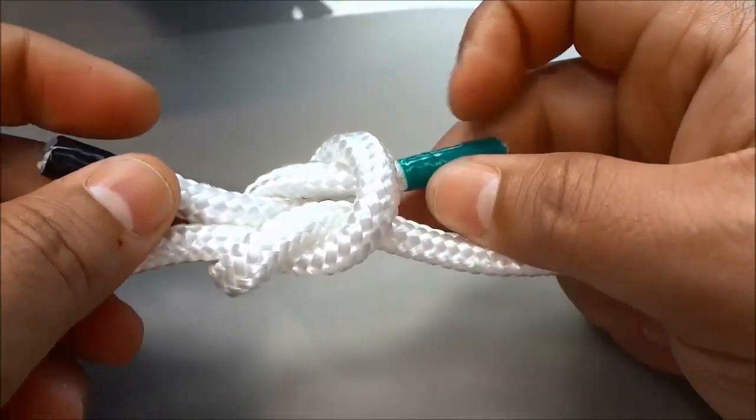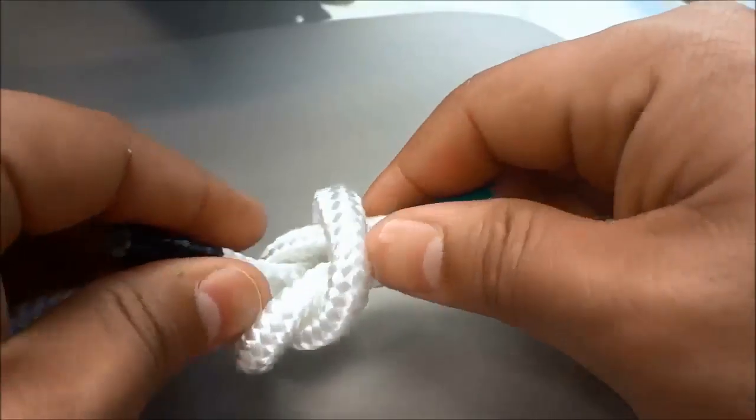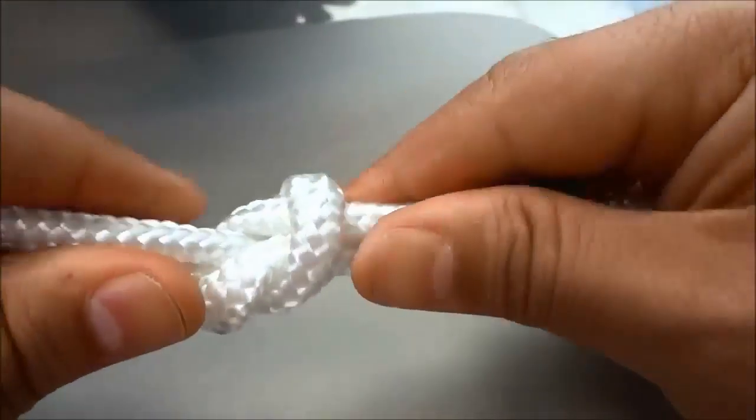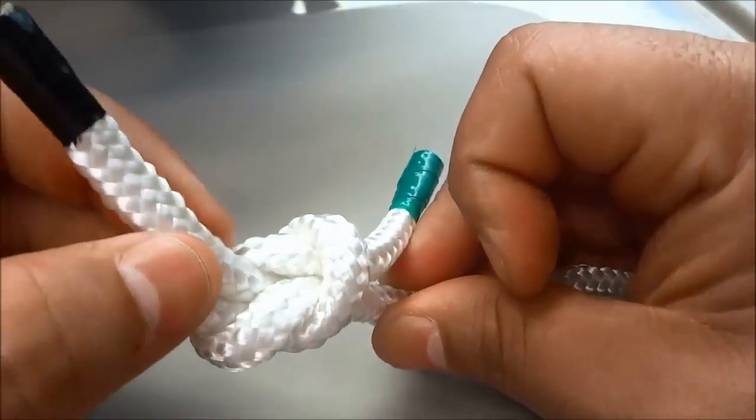Now all I have to do is pull on all four of the pieces of rope — 1, 2, 3, 4 — and as you can see I have tied a reef knot.